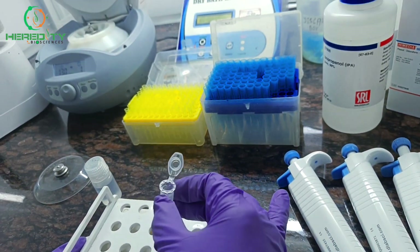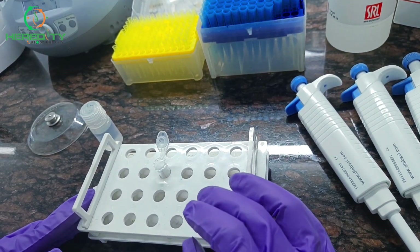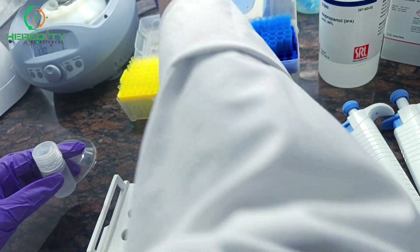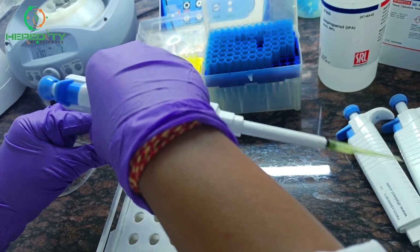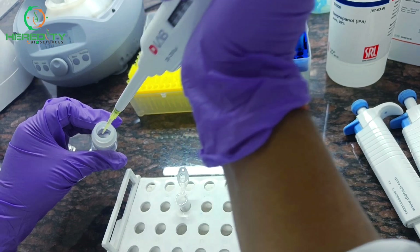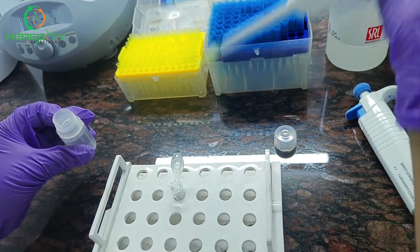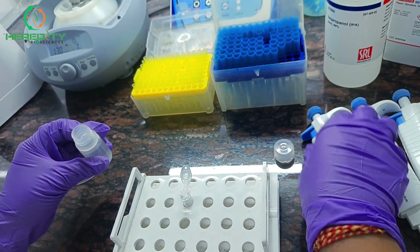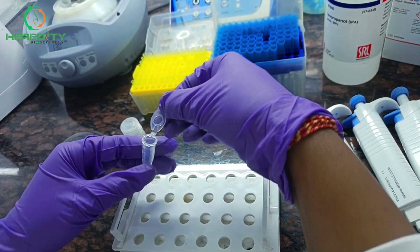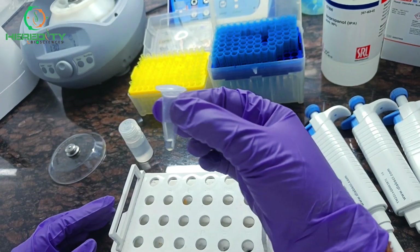After complete drying, we will resuspend the DNA pellet in TE buffer or nuclease-free water. This is the complete protocol for bacterial DNA isolation.